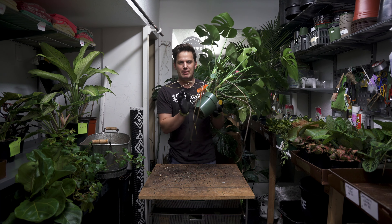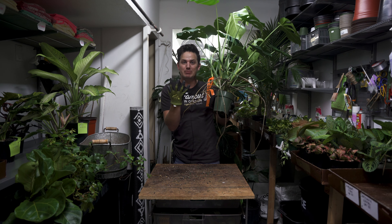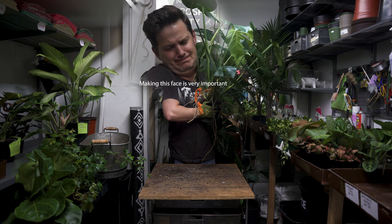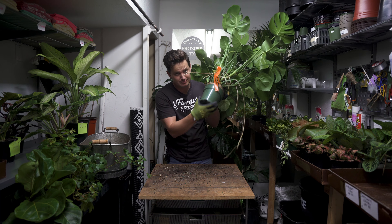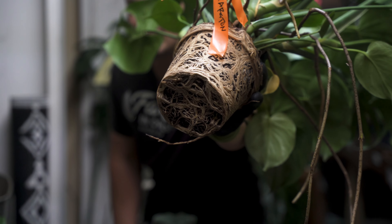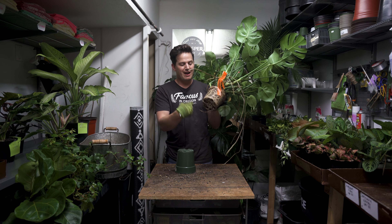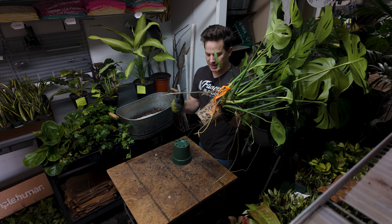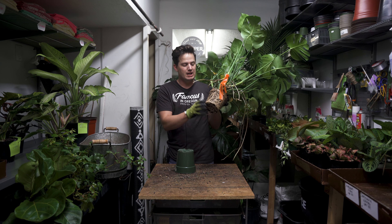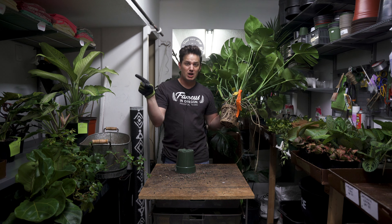One of the first things you want to do whenever you're repotting your plant is to get it out of the pot. It can get stuck a little bit as the roots climb onto the pot, so all you have to do is massage the sides of the pot. Take a look at those roots — this is going to be a super dense root ball because it was very firm on the outside. Whenever you have white roots, that's a great sign of health. If these roots were mushy or papery thin, or anything but firm when you squeeze them, that's a sign of root rot. We've got a nice healthy root ball here, so we can go on to the next step.